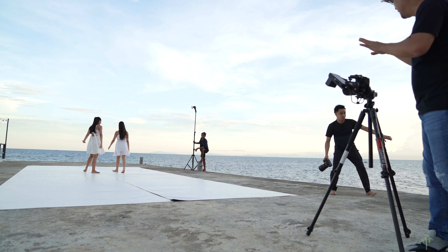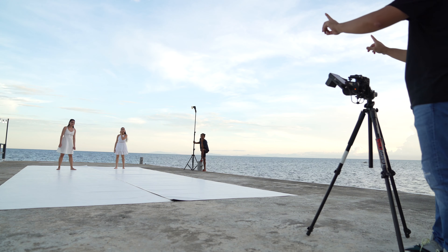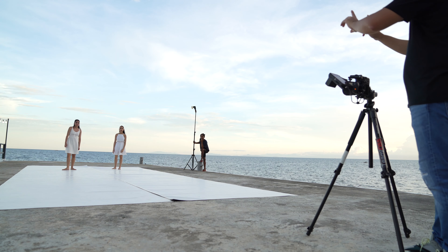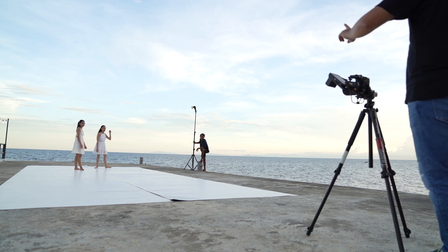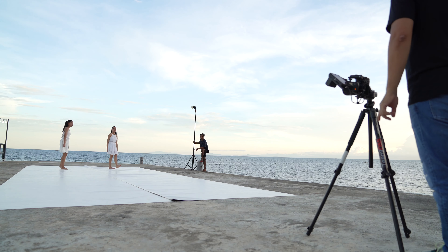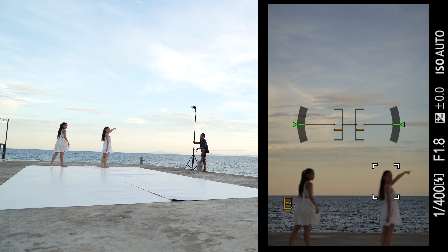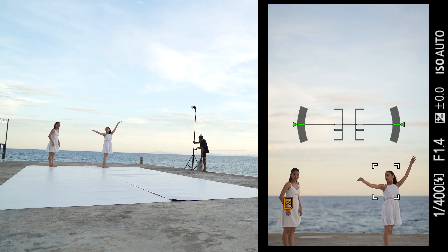Change of plans. I interrupted the video shoot of Nigel because this was an amazing sunset already. So what we're going to do is shoot both of them together. The light is just going to come from here, so maybe both of you face towards this direction. Since I'm shooting wide open at 1.4, they have to be both on the same plane, or else one's going to be blurred.